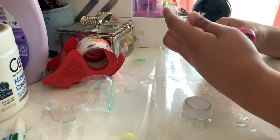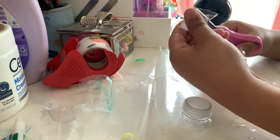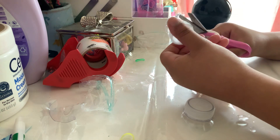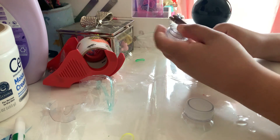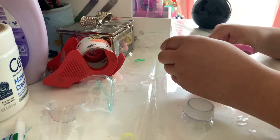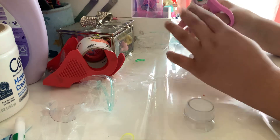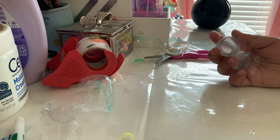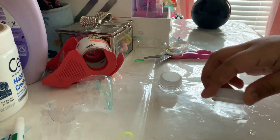We only have about two or three subscribers, which makes me sad because it's been like three videos. Anyway, these are the two bottle caps and now we're going to take the cap off.